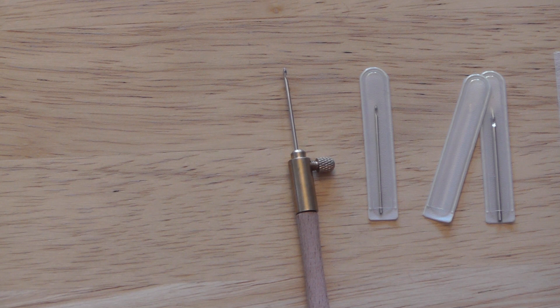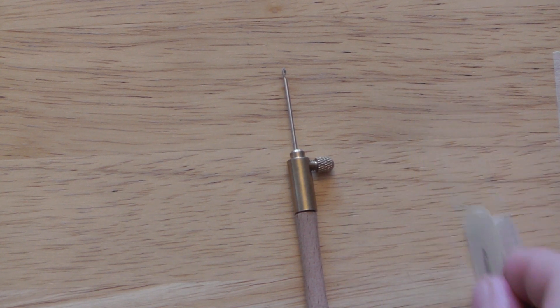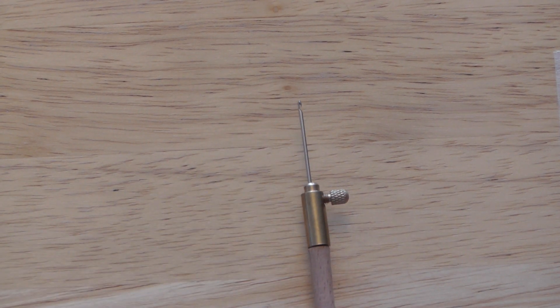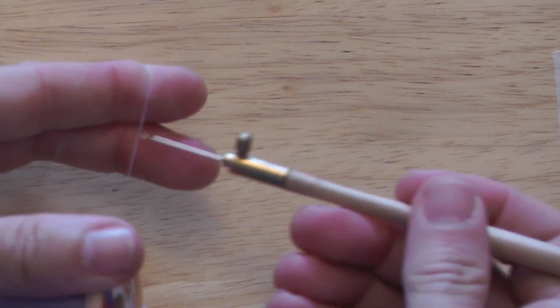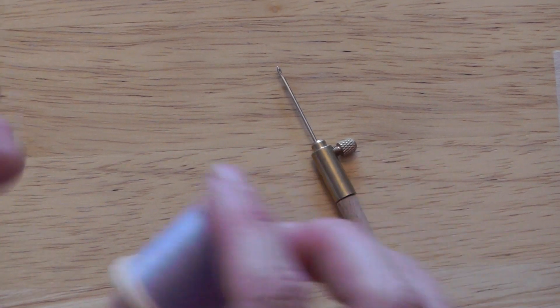Three different sizes of hook — which one to use? This middle size is great for your standard sewing cotton, which is what you'll use for putting on your beads, sequins, bugle beads, and seed beads. This is the workhorse thread of tambour — lots of different brands you can use here — and it fits within the medium size hook.